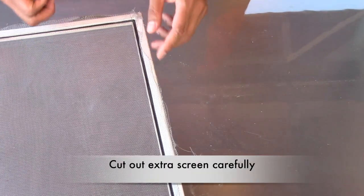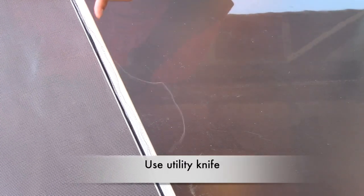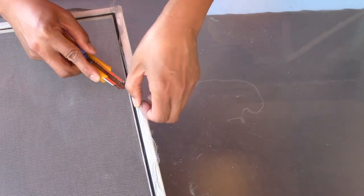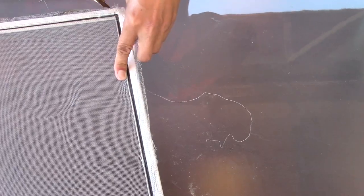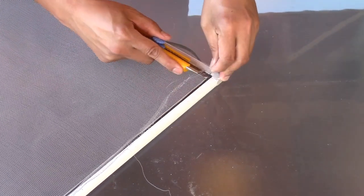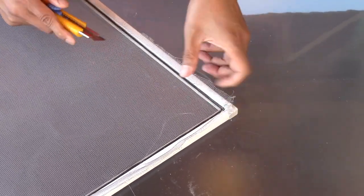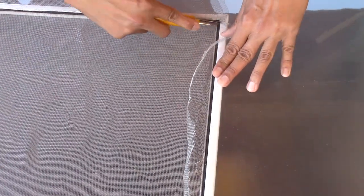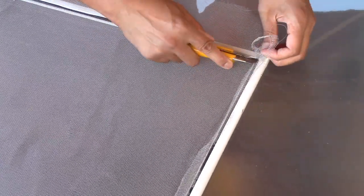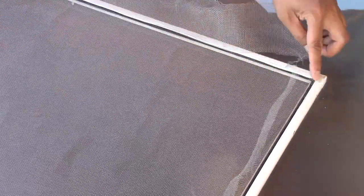Now, with your utility knife, cut out the extra screen very carefully. You may need a scissor to trim off that corner.